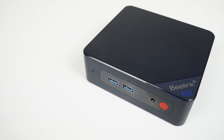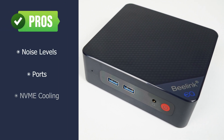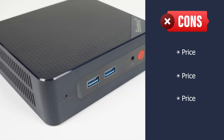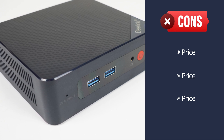Let's summarize. The Beelink EQ12 Pro is quiet, has a decent set of ports, and has NVMe cooling. However — the price, the price, the price. As we saw from the benchmark results, it's a really good budget CPU but has a mid-range price. It's a weak mid-range CPU with the price to match, so it doesn't stack up in any chart.